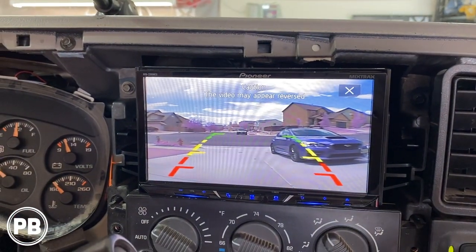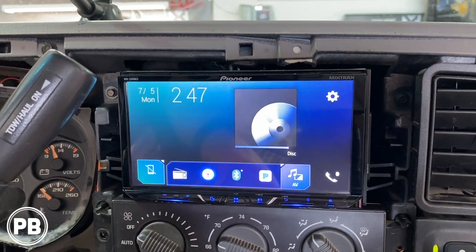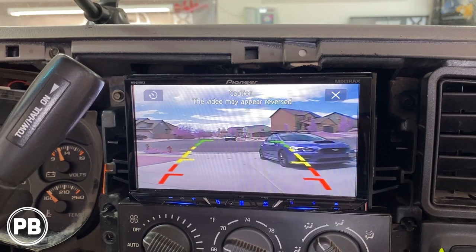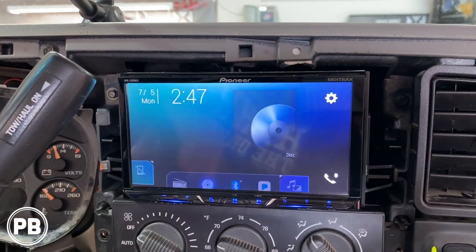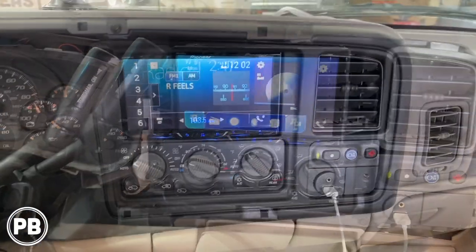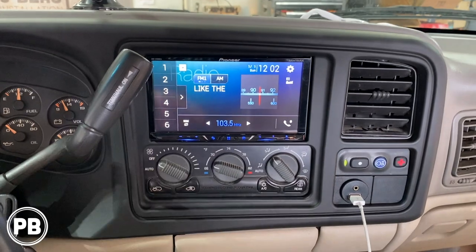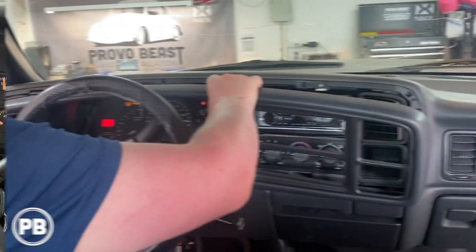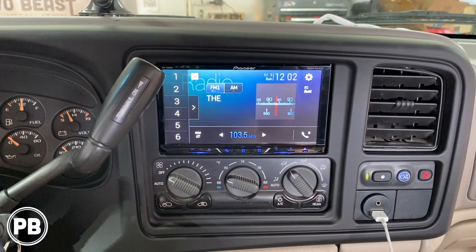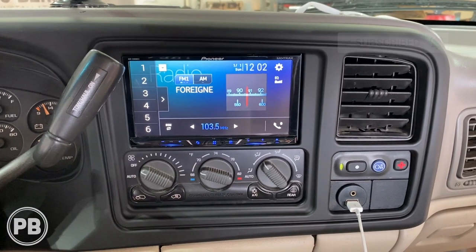Let's put it in reverse — there we are, reverse camera working perfectly. Since we hooked it up to accessory power, the camera should still be on even when not in reverse. If we go to our camera view, there we are — even not in reverse, which is awesome. We got the trim panel back in and the radio is all buttoned up. If you have any questions on what we did here, post a comment below. We didn't show how to remove or install the radio because we have multiple videos on the channel for that — we'll link those in the description. Hit that like button if you liked what you saw and subscribe — we post great content all the time and we'll see you in the next video.